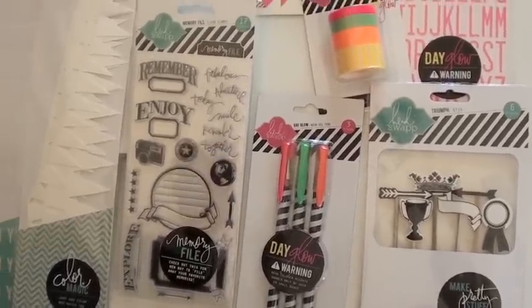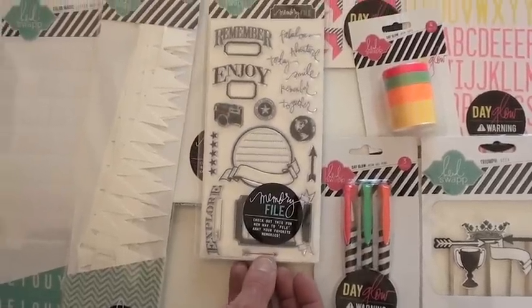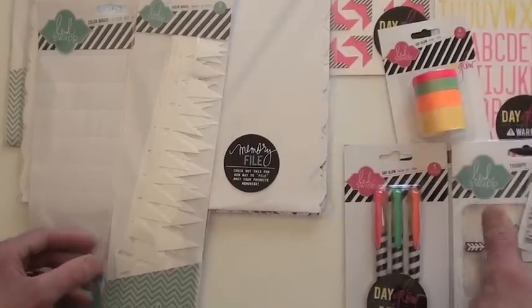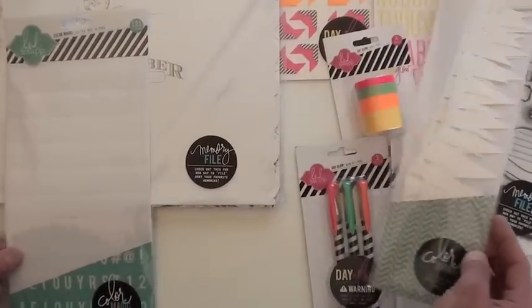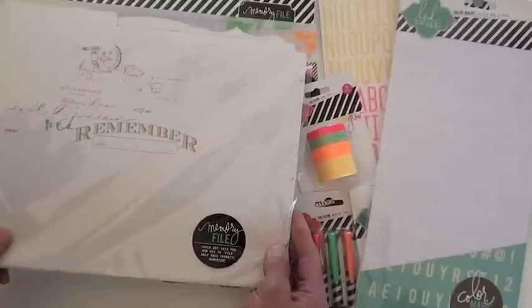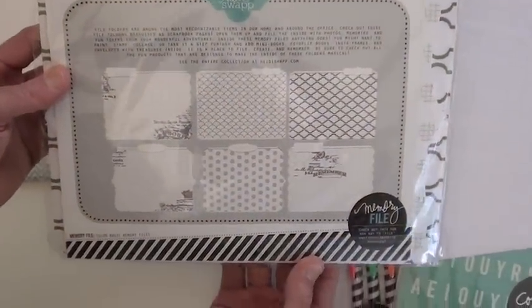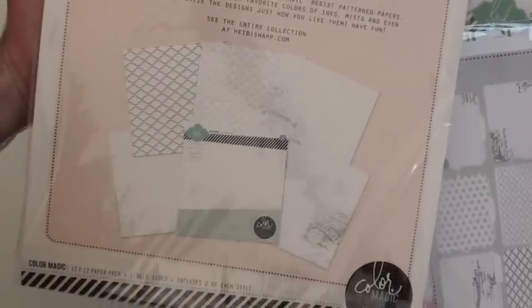And we have more sticks, which are mist-ables — so now we kind of have a mist-able, call it magic. This is the stamp that goes along with it. Love those little words right up top — going to want to work those in. We have the banners, again these are all mist-able. You're going to pull out your Lindy Stamp Gang, your Tattered Angels, your ink pad. These are the alphas. The memory files, which gives you six different files to use. And finally, the paper pack, which gives you 12 pieces, two pieces of each.